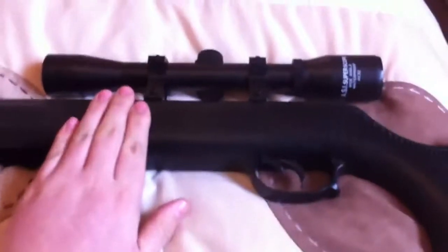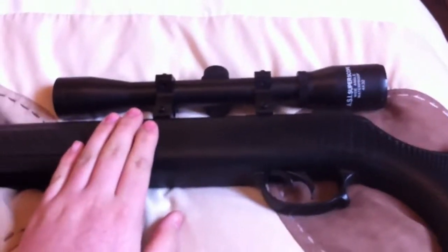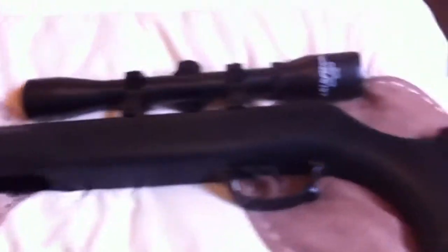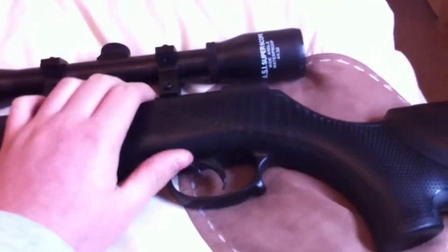The rifle came fully boxed and everything, with a pack of pellets included. I got it for £110 cash, which is great value.